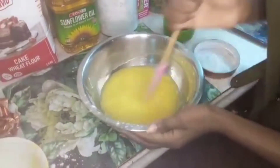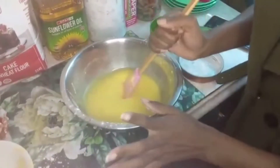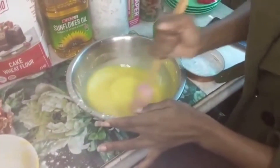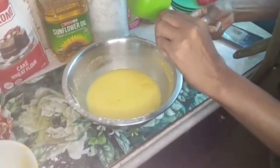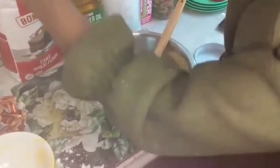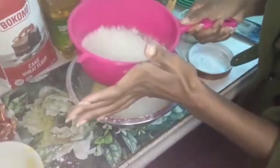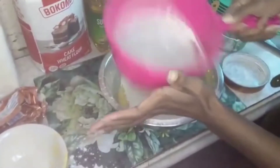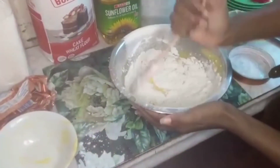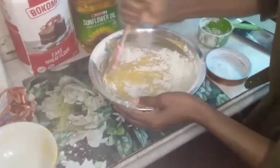Now we have a mixture of butter, icing sugar, and cooking oil — 250 grams of butter, one cup of sugar, and cooking oil. Now we put in our flour. We need four cups of flour — this is the first cup. We mix it in, then repeat this until we have four cups total.